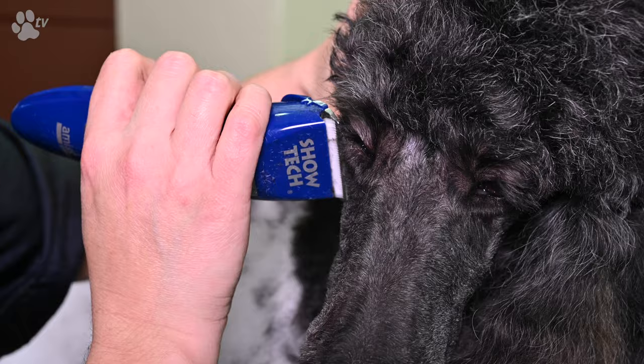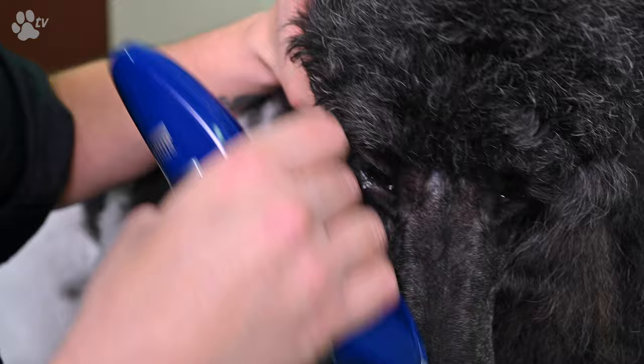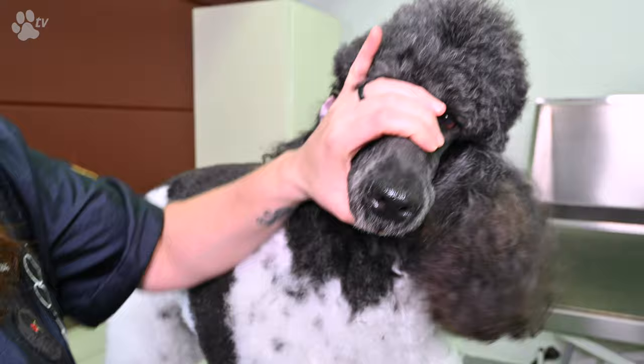Here I'm showing you what you don't have to do. What you cannot do is clip from the nose to the eye — please don't do that because it's very dangerous and could injure the dog's eye. Always clip away from the eye, toward the nose.